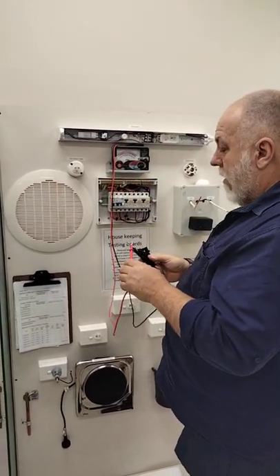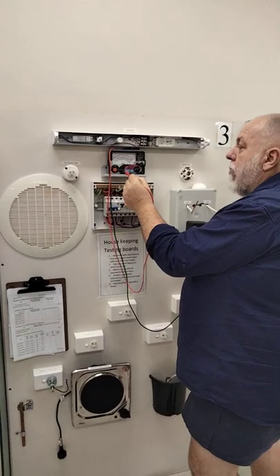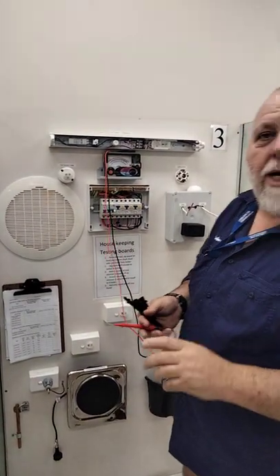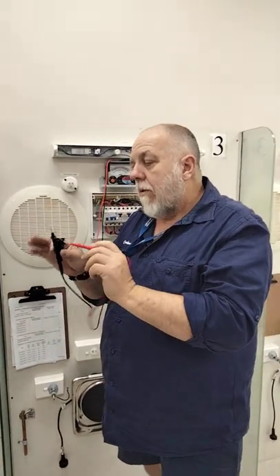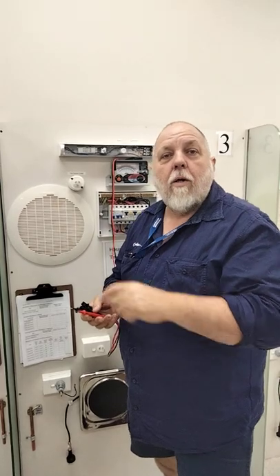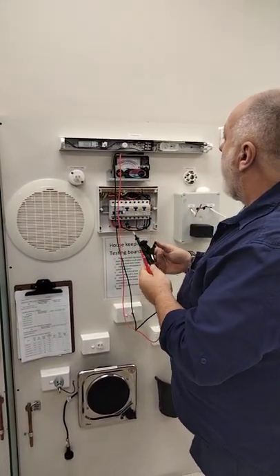I'll go to three ohms and short the leads together to make sure it reads zero. If I have to adjust it, we use this area here — this is our zero adjustment. Why would I have to adjust it? Because I could have a 20-metre training lead running out and we need to zero out the lead resistance. You could have a 20-metre lead running down the road around the house, and you need to zero out the meter. So I've done that, it's reading zero, and I'm going to leave it on three ohms.